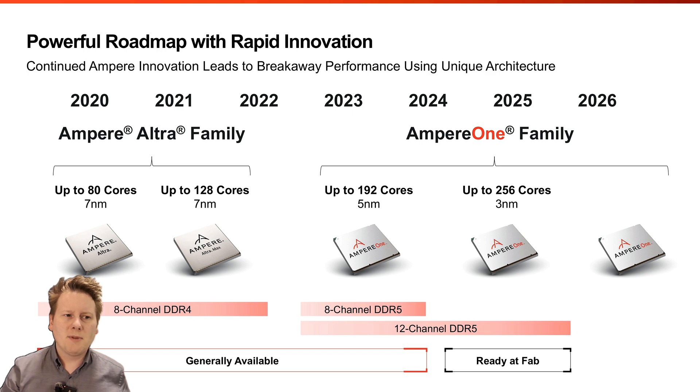The timeline for this new 256-core chip is that it's currently in fab. Expect it to be brought up, validated, and in the hands of top-tier customers probably by the end of this year, with more general availability at the start of next year. Meanwhile they'll keep shipping Ultra, Ultra Max, and standard Ampere 1. There will also be a small update for the 192-core Ampere 1 — it will also be available in 12-channel DDR5 mode. That 12-channel 192-core version will likely come out before the 256-core.